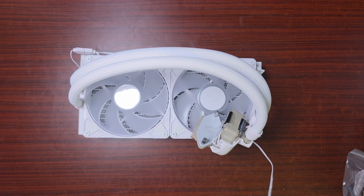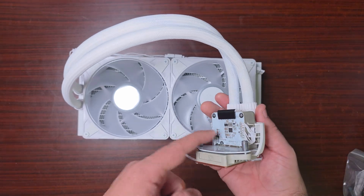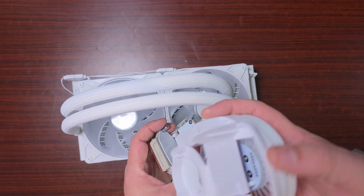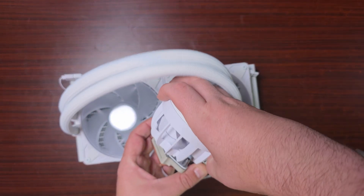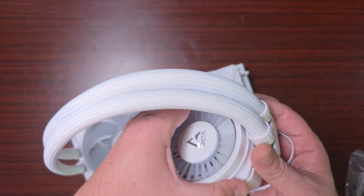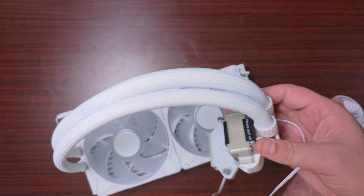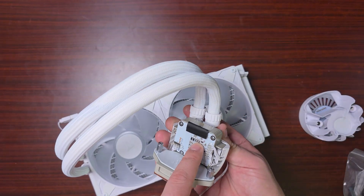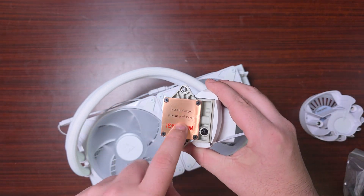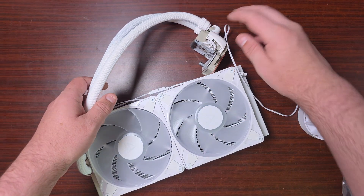So here is the AIO. It does come with this part here — you'll have to peel off the cover for the magnetic top, which goes on like this. That's what it looks like — very very sleek. The magnets are very very strong. That's the pump up there, and there's the Arctic logo. The base plate is rather small, but that should be fine for AM5 as well as Intel.